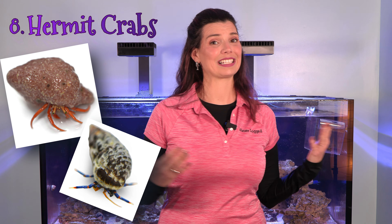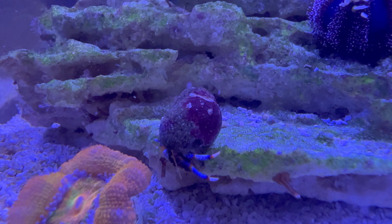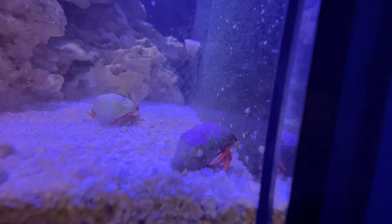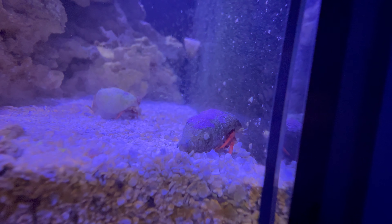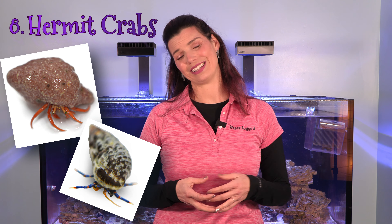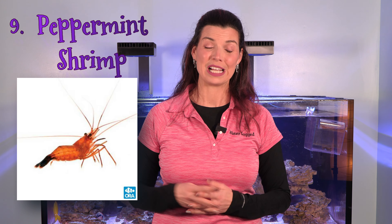The eighth invert on my list is hermit crabs. Hermit crabs do tend to eat things like snails, but if you have them in your tank, hopefully they'll be consuming uneaten food waste. They help break down organics and are really beneficial to keep. Not only will they break down waste, they'll also eat some of the algae in your tank as well.